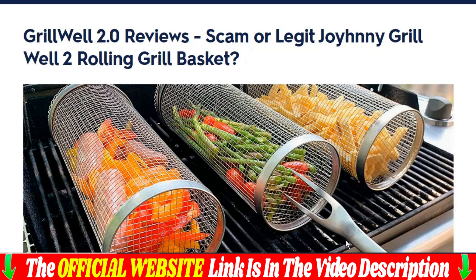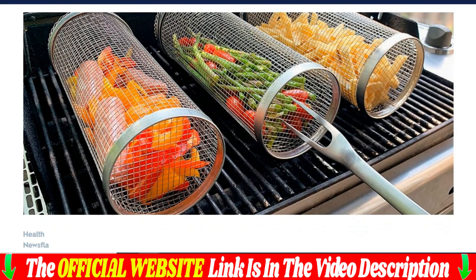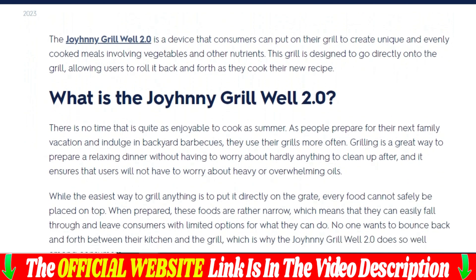Discover how this barbecue tool helps you grill like a pro. It was a beautiful Saturday when my friend Jeremy invited us to his house for a barbecue together. As we arrived, the ambrosial aroma of sizzling barbecue filled the air.